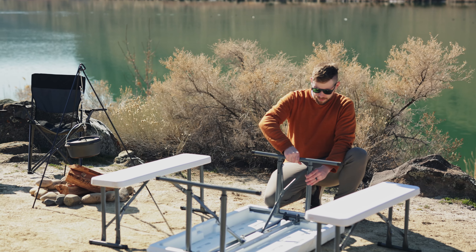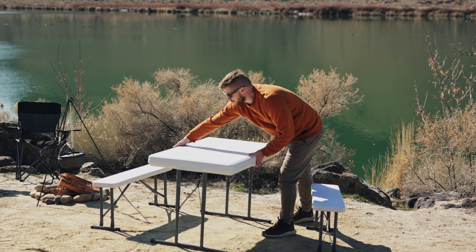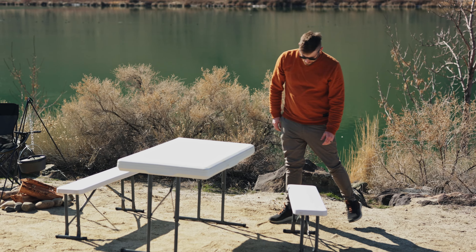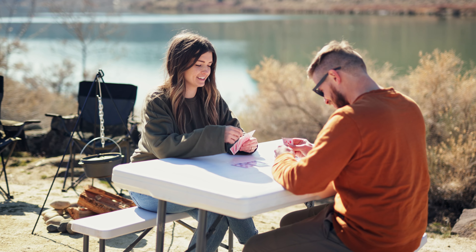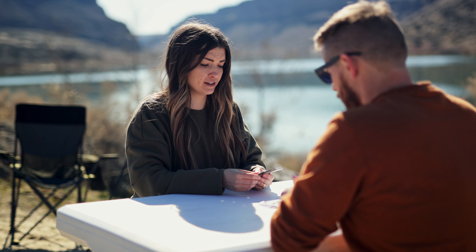For a versatile design, we've constructed this set around a steel frame with telescopic legs that adjust from 19 inches high to 28 inches high. Both the tabletop and benches are constructed of heavy-duty high-density polyethylene, making it durable enough for any occasion.